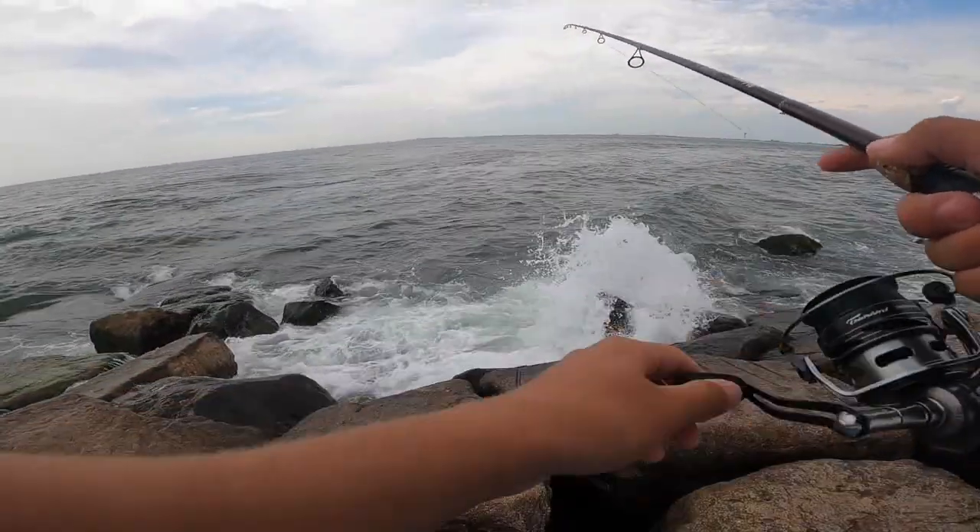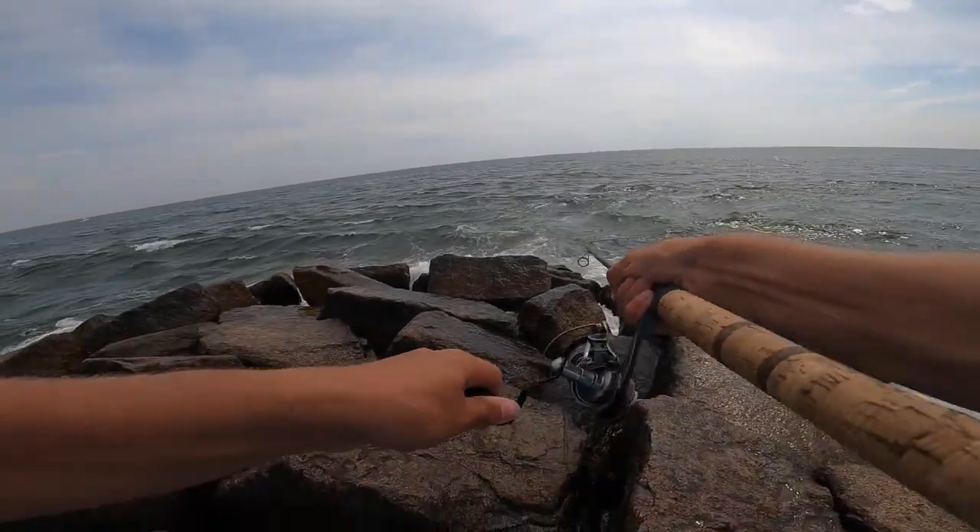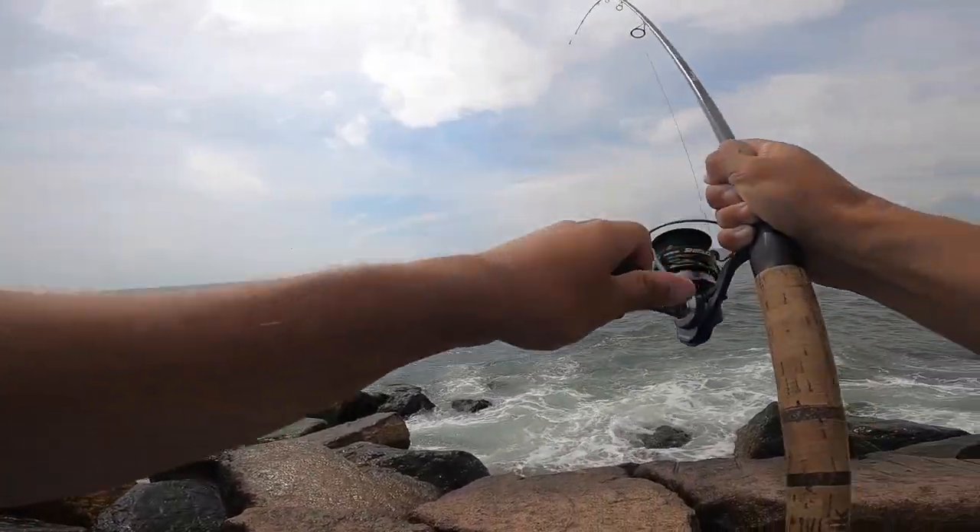Yo, there's a blitz over here. I think that's a blitz. Oh my god. He's fighting so good.